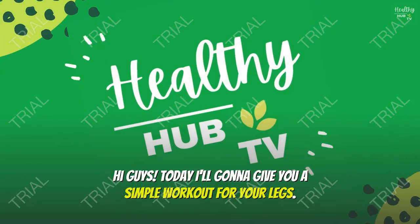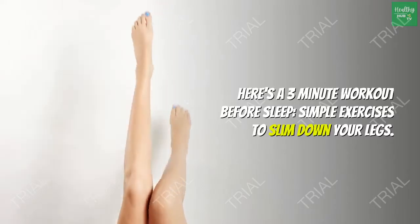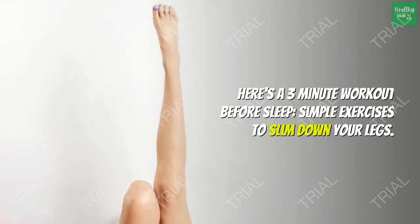Hi guys! Today I'm going to give you a simple workout for your legs. Here's a 3-minute workout before sleep — simple exercises to slim down your legs.